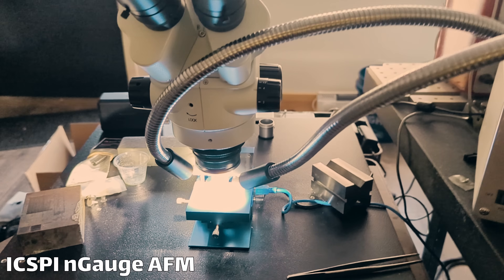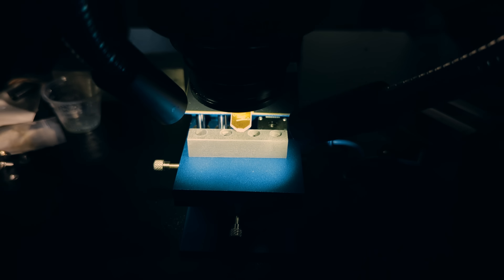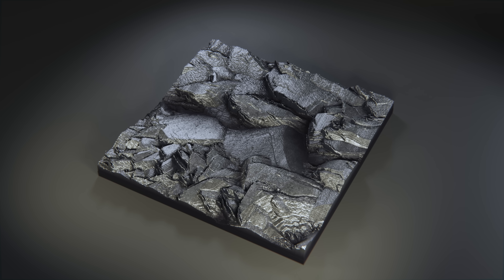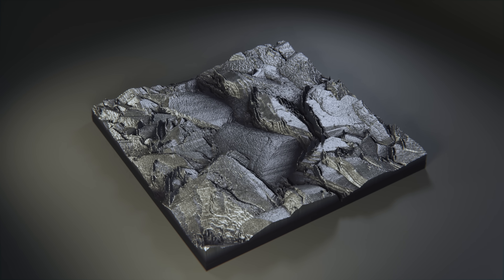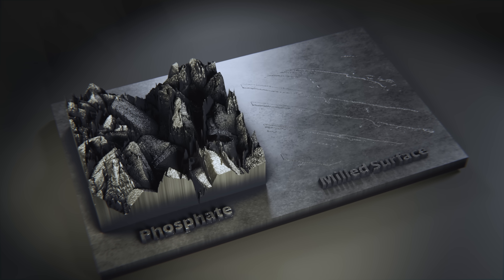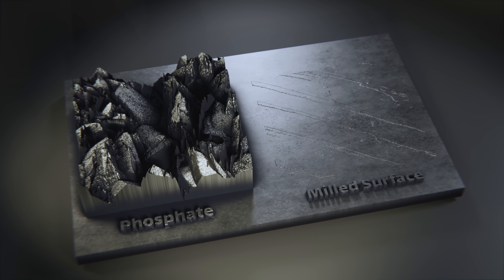If we scan it with an atomic force microscope, we can see the topology in three dimensions. It almost looks like a field of boulders where each crystal grain is about 5 to 10 microns. And just for fun, here's a comparison against a fresh machine surface. The difference in roughness is really huge.